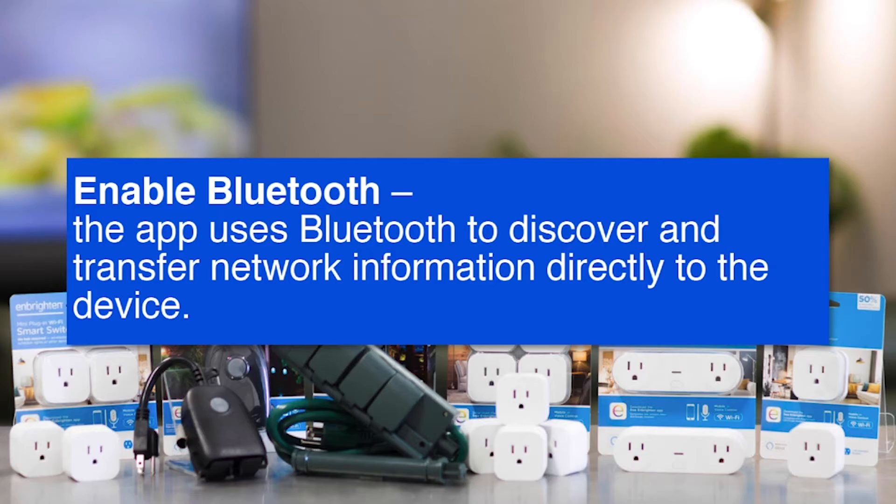The Brighton app uses Bluetooth to discover and transfer your network information directly to the plug. This will save you a lot of time and headaches trying to configure this manually. You can refer to the owner's manual for the exact steps in programming your plugs with Bluetooth on.